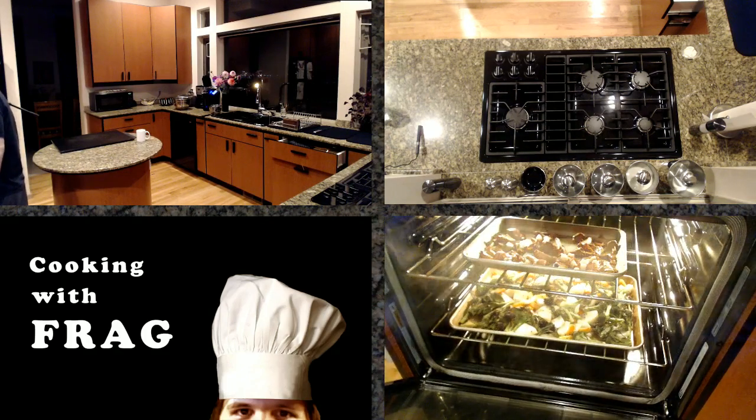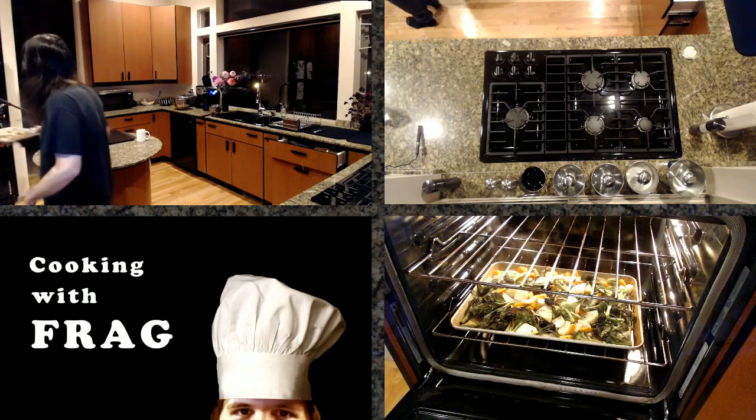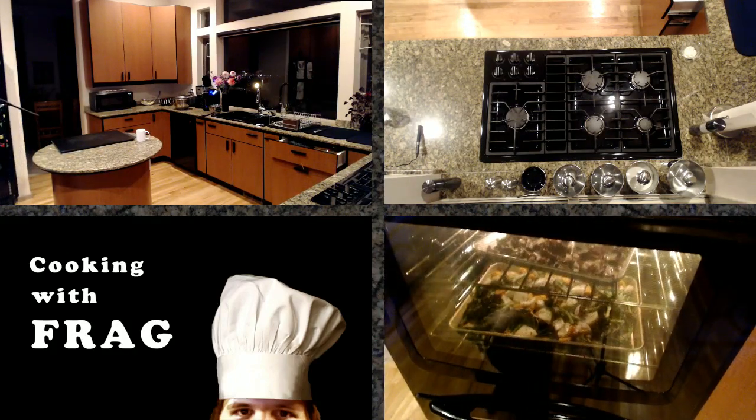Let's check here. These mushrooms are looking pretty solid. Definitely getting there. I'm probably going to broil the mushrooms and then move the veggies up in about five minutes or so, once I think they're cooked enough.